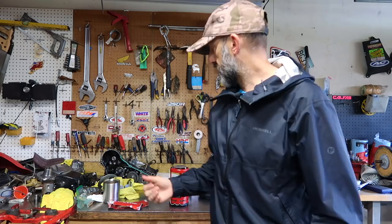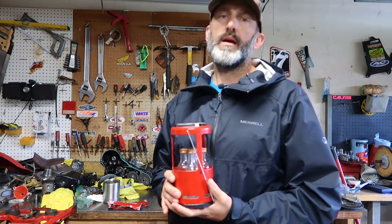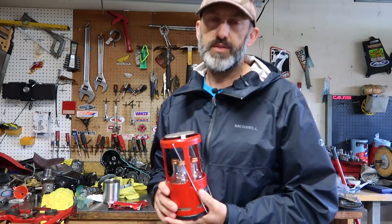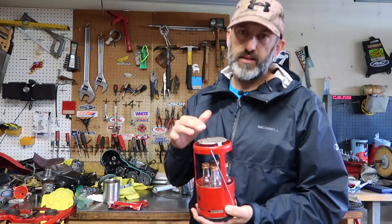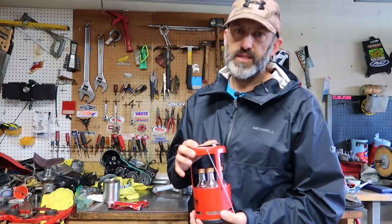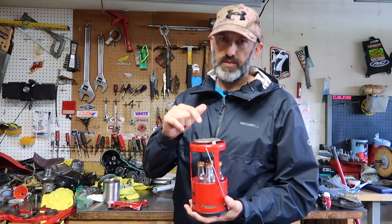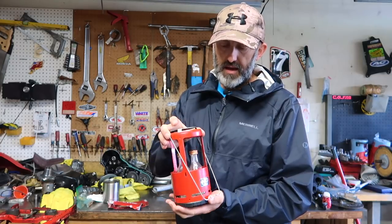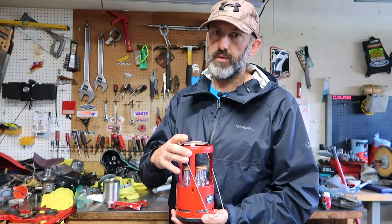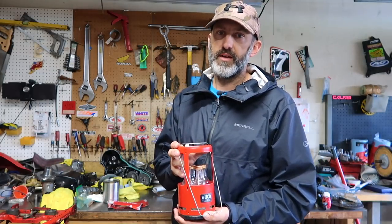Alright guys, so I've been using the candle lantern heater for about two months and it's been working out really good. I wasn't expecting so much snow in Sedona when I was down there, so having this with me was really nice to keep me warm. There was one night where it got down to seven degrees outside and inside my topper was 55, and I think that was in large part due to the candle lantern and the adjustments I made to it.